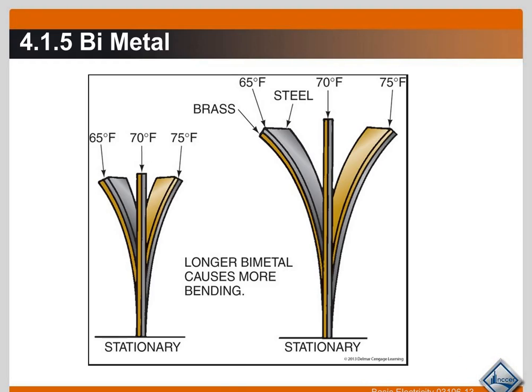Let's take a look at the bimetal. In this example we have a piece of brass and a piece of steel fused together — these aren't two separate pieces, it's one piece. As the temperature decreases, the bimetal strip bends in one direction. As the temperature increases, it bends in the other direction. This strip is designed and engineered so that at, for example, 70°F there is no bend. It depends on the length, size, and type of metals used. There is a stationary end and an end that moves back and forth.